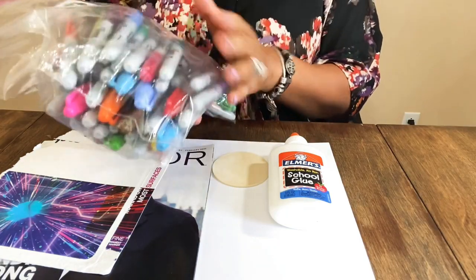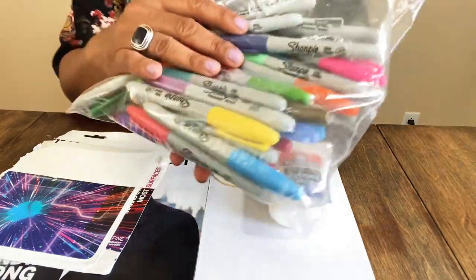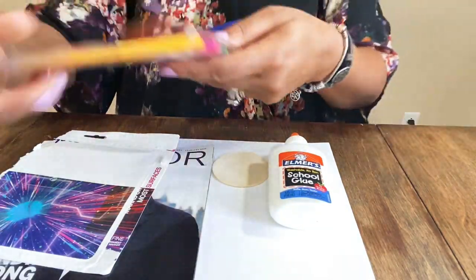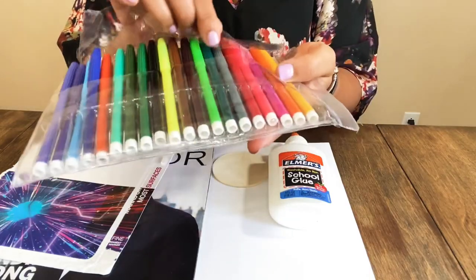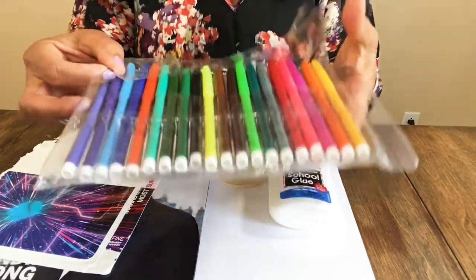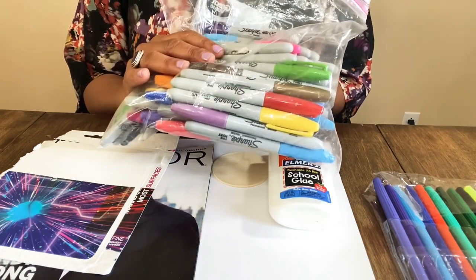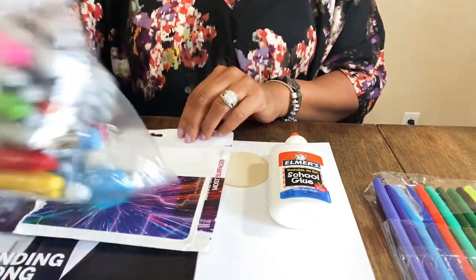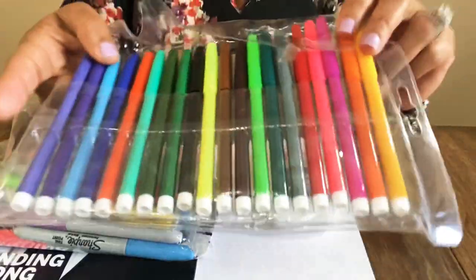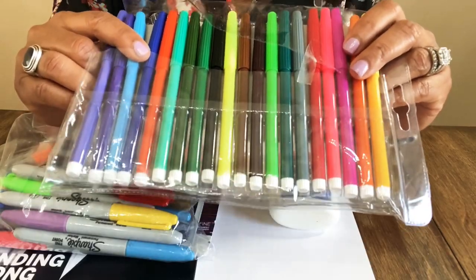We're also going to use markers. I got a haul of markers from Walmart because all my Sharpies had dried up — there are so many different colors. I also did a video where we used markers from the Dollar Tree for a wood burning technique, and I showed how great those colors are. If you don't want to spend $6.99 to $13.99 for Sharpies, I recommend the Dollar Tree markers. They won't be as saturated but they work really well.